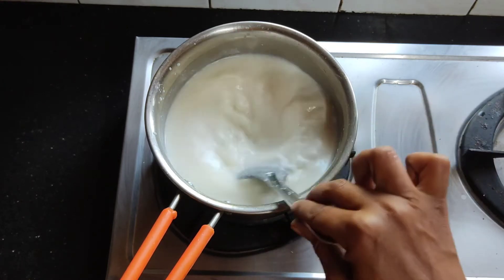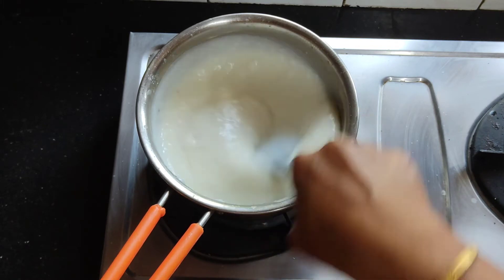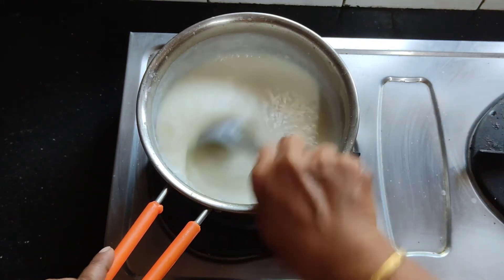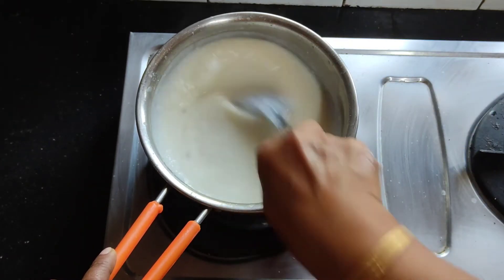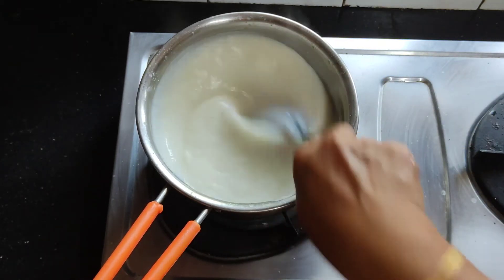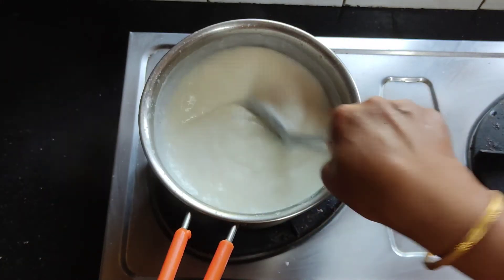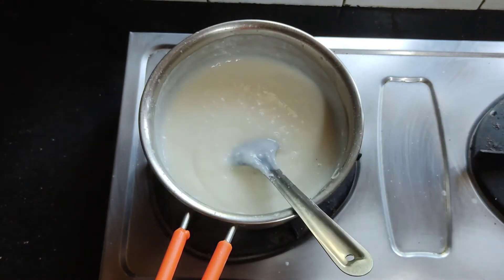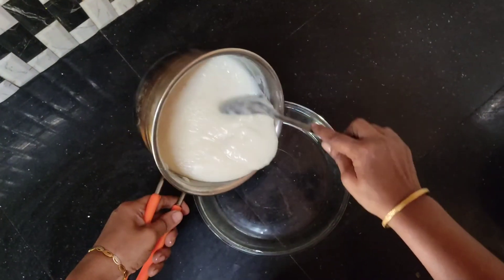Let's add this. Now we have to mix the curry. We are going to mix it in the pan. Then we add the curry. Put a little oil in the pan and mix it.